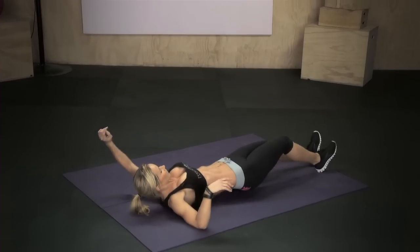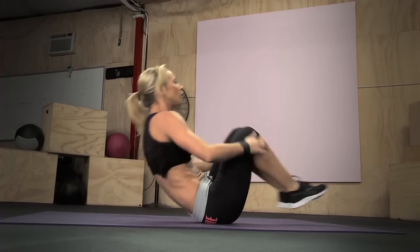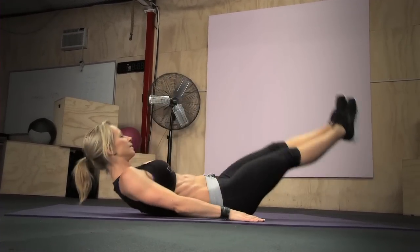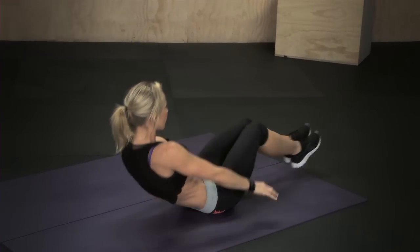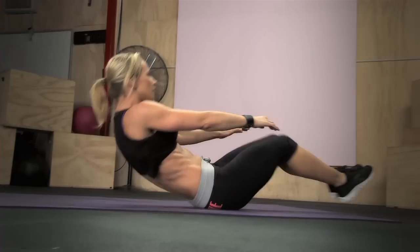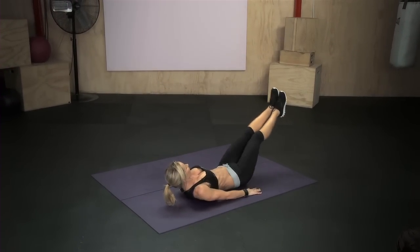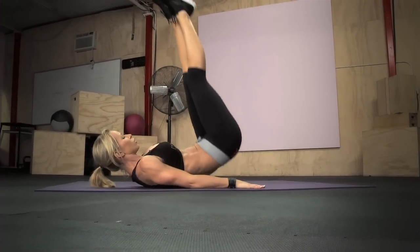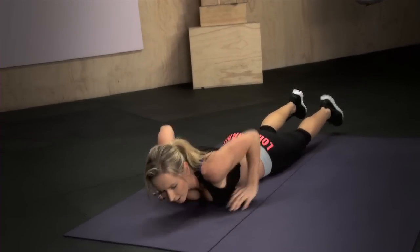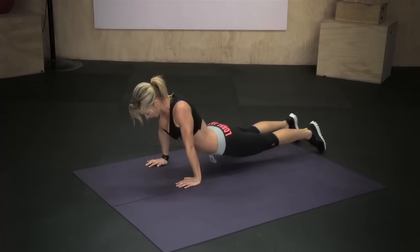Roll over — another set, same thing, ten reps. One, two, three, four, five, six, seven, eight, nine, ten. Roll over, stretch again. Hold it. Get into plank, step forward and get up.